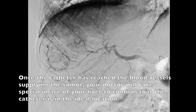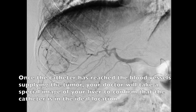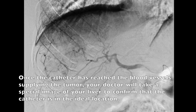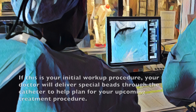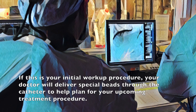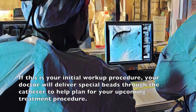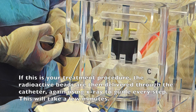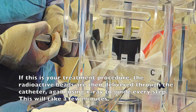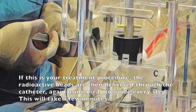Once the catheter has reached the blood vessels supplying the tumor your doctor will take a special image of your liver to confirm the catheter is in the ideal location. If this is your initial workup procedure your doctor will deliver special beads through the catheter to help plan for your upcoming treatment procedure. If this is your treatment procedure the radioactive beads are then delivered through the catheter again using x-ray to guide every step.